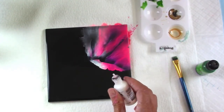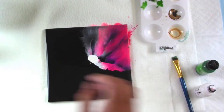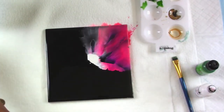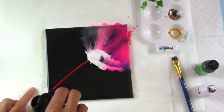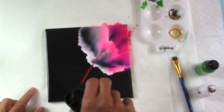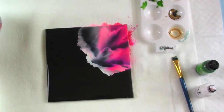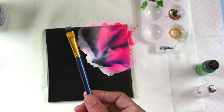Now I'm gonna take a little bit more snowcap, put it down at the base of the bloom and just a tiny touch of blending solution. I get my canned air one more time and blow that out, creating a really nice feathered and layered effect. I love that I'm allowing the black to show through.